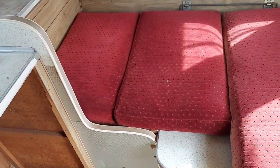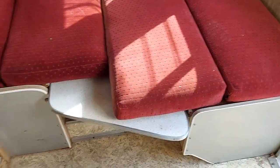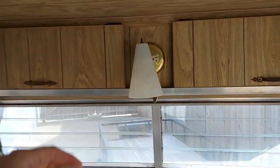This is the table — these are all the original pieces. This is the table that folds into a bed. That's what it looks like as a bed. Everything works.